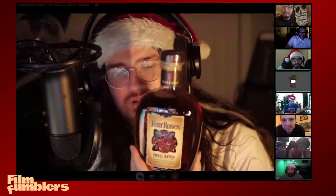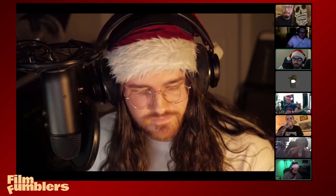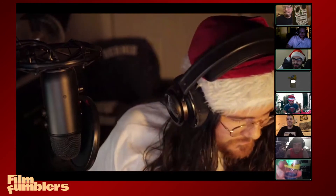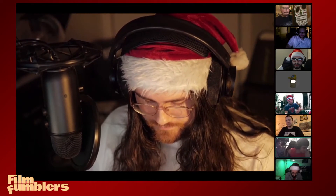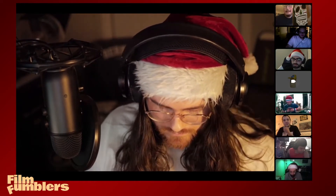The four of us got each other gifts as well. Yeah, this is Adrian's gift. Open yours! What is that, Jay? Four Roses! I have not had the small batch of that but I've had the regular and it's really, really good. This is the coolest thing I've ever seen — the shot glasses. I was really happy with how they came out. Coming soon to a web store near you!